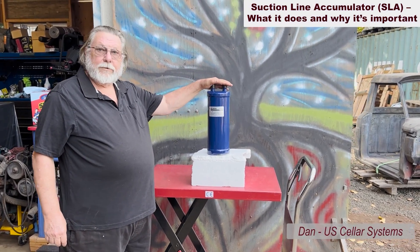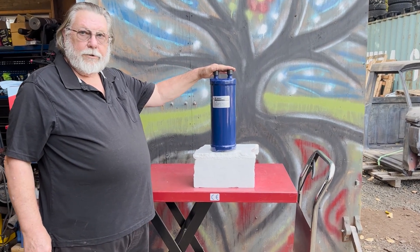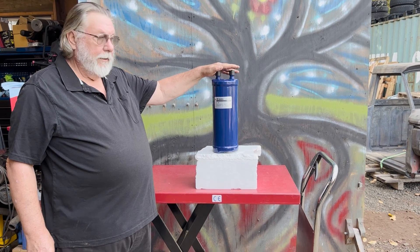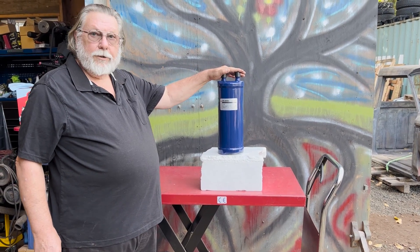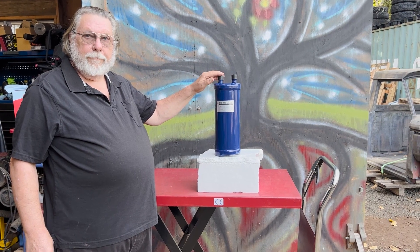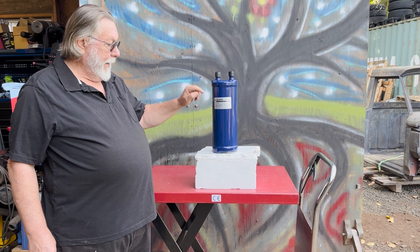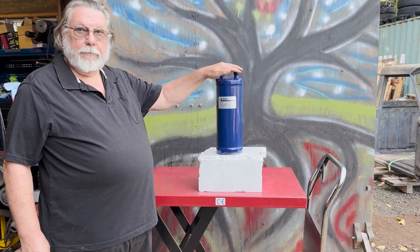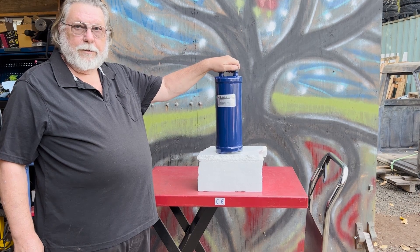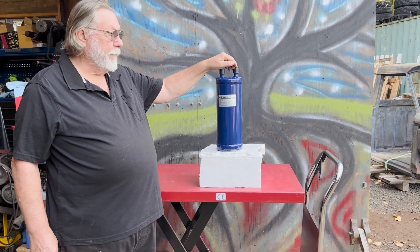Today we are looking at a suction line accumulator. These are installed in the suction line as close as possible to the condensing unit. The idea of the suction line accumulator is to catch any excess liquid refrigerant coming back from the evaporator coil and give it time to evaporate before it goes back to the compressor, so that you don't slug the compressor with liquid and damage the valves and piston or rod.